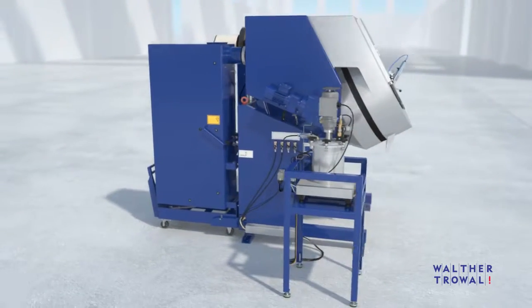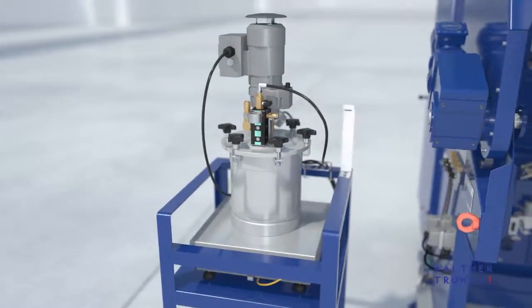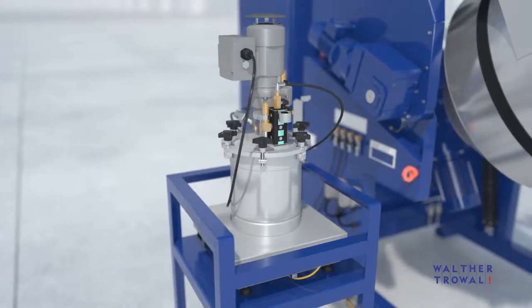A prerequisite for a homogeneous spray pattern is the pulsation-free delivery of the coating materials. This material pressure vessel represents one of several options.